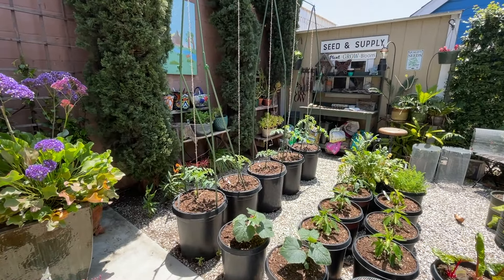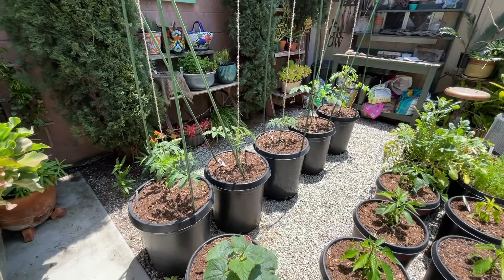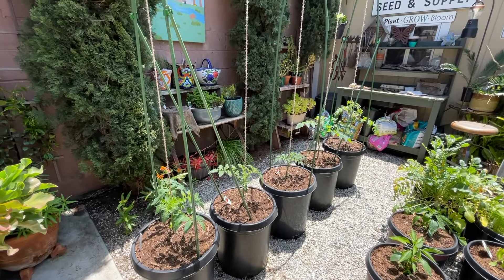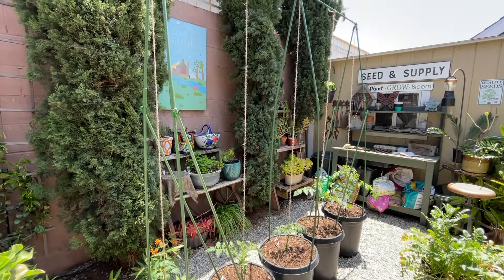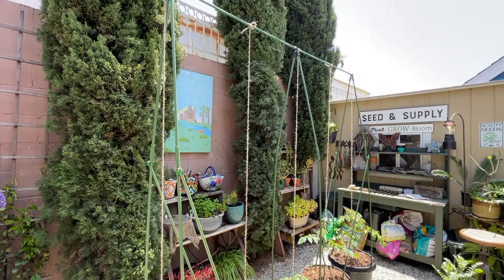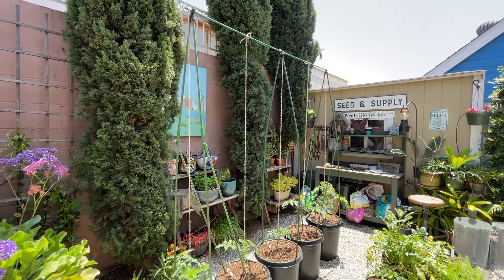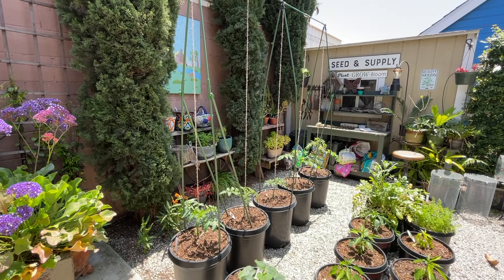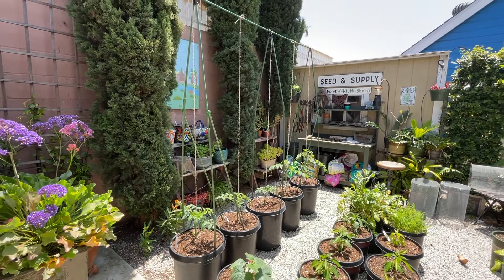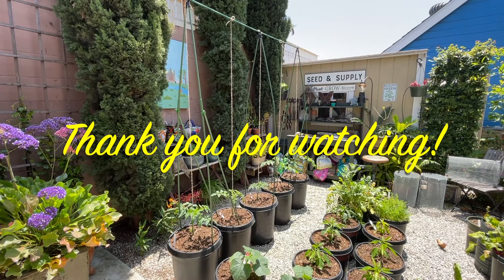I'm really happy with the way this tomato trellis turned out. Number one, it was really easy to install with this system. It's very, very stable. And most importantly, it is portable. Once the season's over I can easily take it down, use the parts over again season after season. I'll give you an update on how it's working over the course of the summer. Thanks so much for watching.